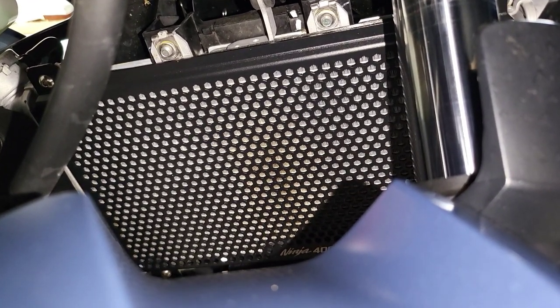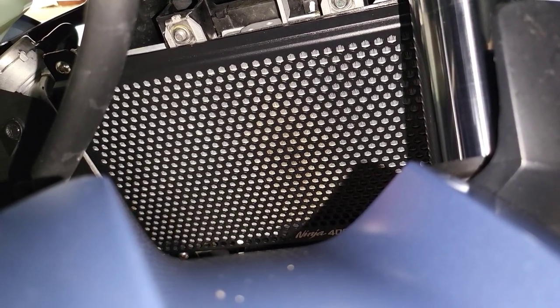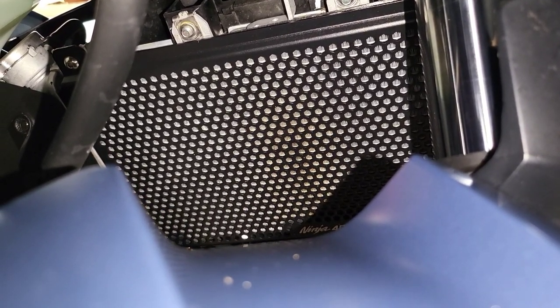I like it. The install is complete and it offers me a bit more protection in case any large rocks get kicked into my radiator. Thanks for watching, guys. Peace.